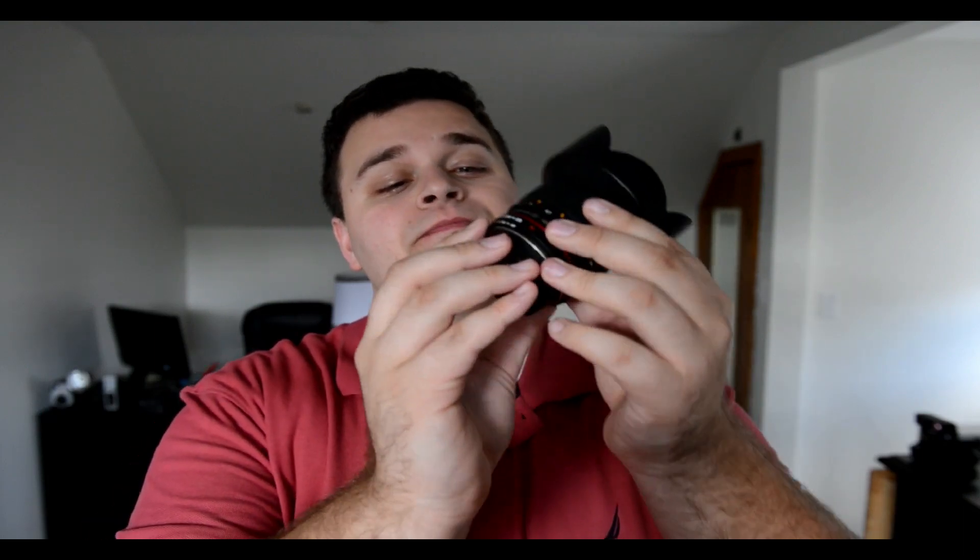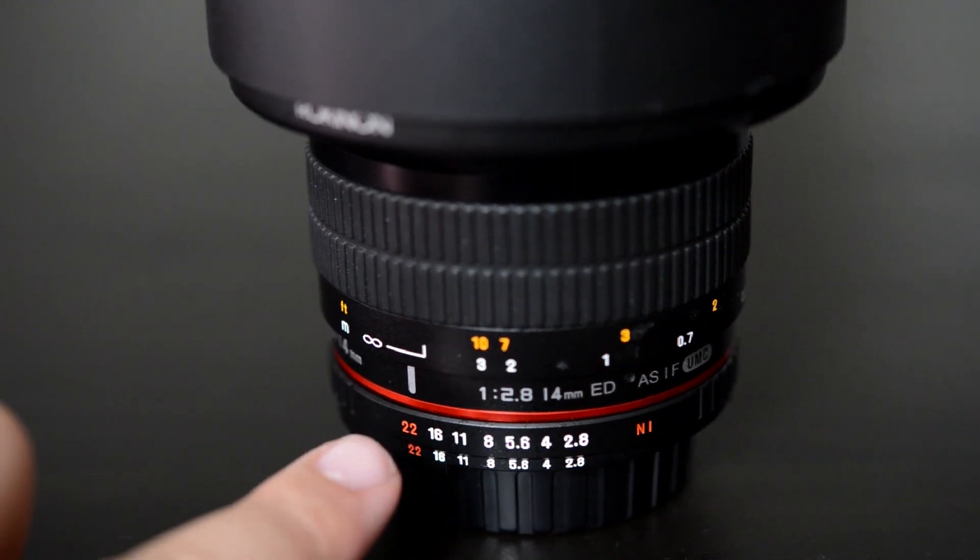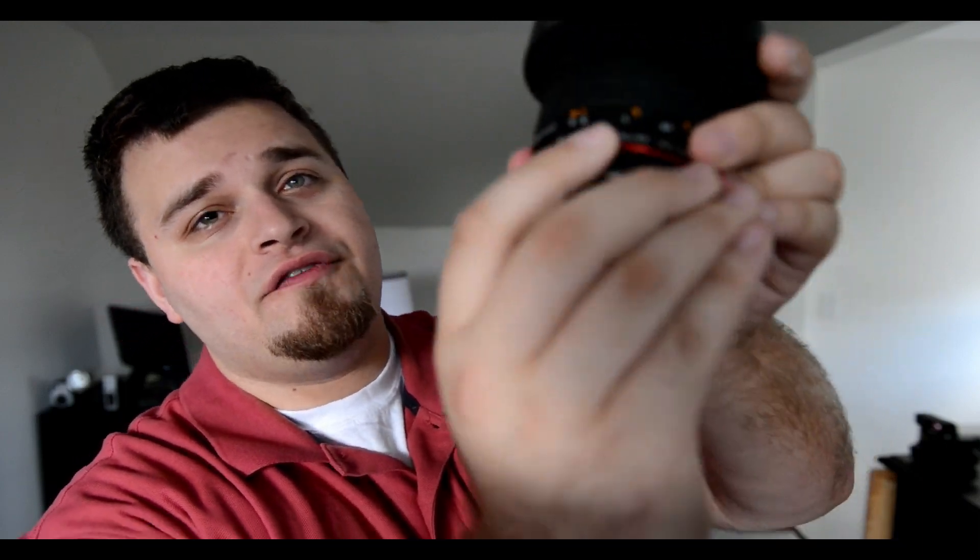One huge thing a lot of people forget when using these manual focus lenses — especially on the Nikon side — is this aperture ring. You might think, oh, that could be cool for video. But essentially, if you don't put it to its maximum point, which is F22 on the lens, the camera won't work and won't read it. So as soon as you get this lens, set it to F22 right away and put it on your camera. If not, you're going to get error messages. It's got to be on F22 so the camera knows its maximum aperture. This is a constant 2.8 lens.